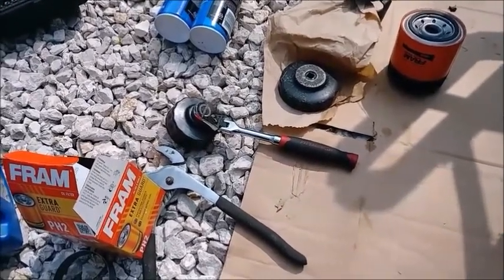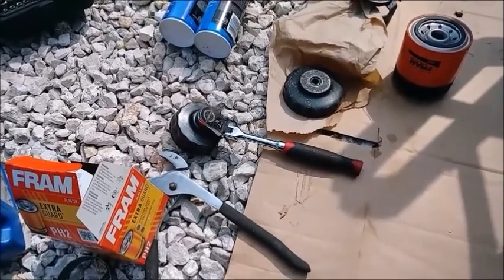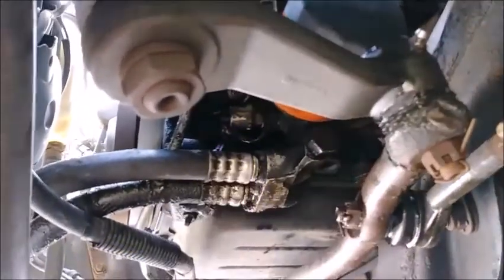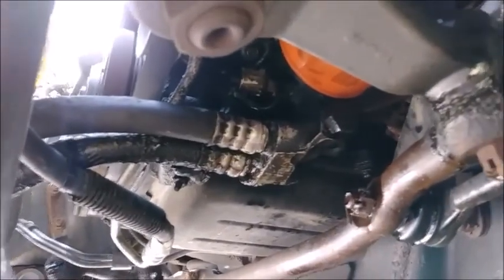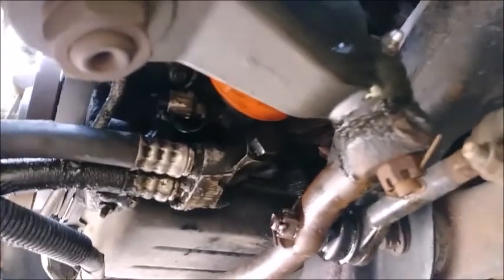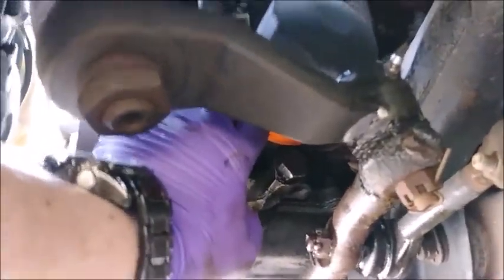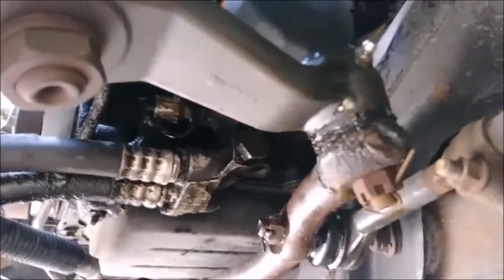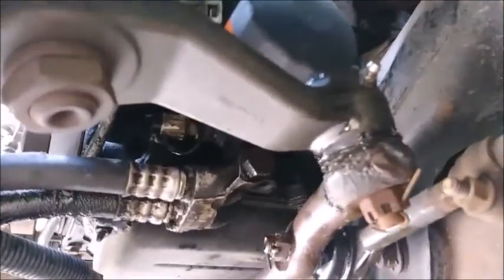It's everybody's problem who takes their car to these places and lets them service it. Moving on — the Fram PH2 does in fact fit. It's a very tight fit, but assuming your wheels are straight you'll be able to slide it up between the oil lines and the pitman arm and go right in. Don't forget to lube your new o-ring with a thin film of fresh oil before you thread it on, and be wary of that hose clamp jabbing your thumbs. Only tighten by hand — do not use any tools to torque it on or you'll have a bad time getting it off later.